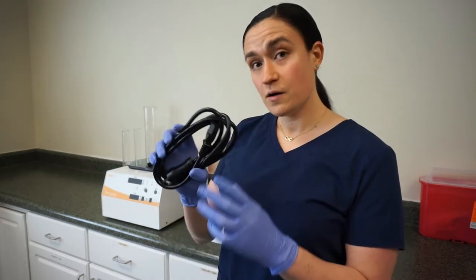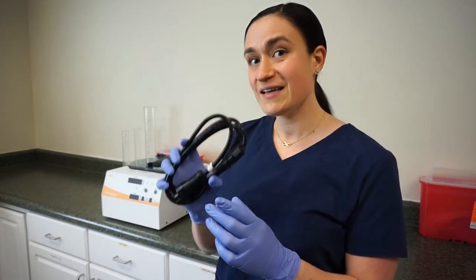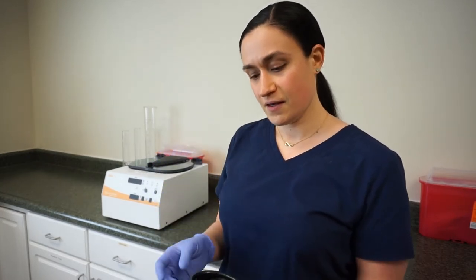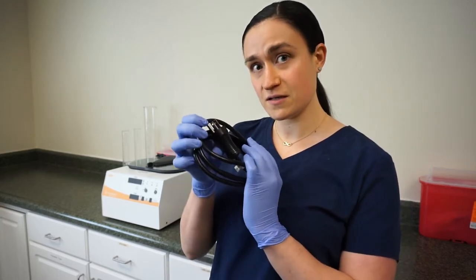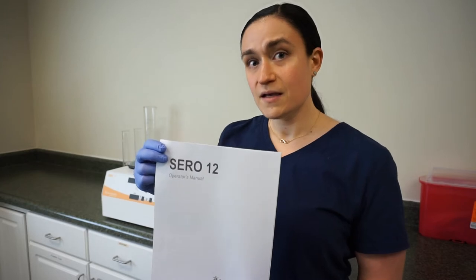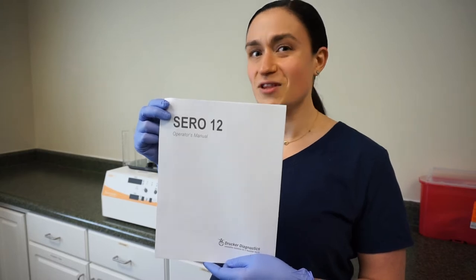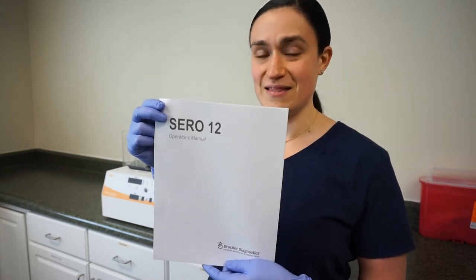From our box, we pulled our line cord. This cord is going to work for any outlet in the United States — it doesn't matter the voltage; if this plug fits your outlet, you're good to go. If the cord that came with your centrifuge doesn't fit your plug, contact customer service and we'll get you one that does. And last but not least, we have your manual. This manual is a great reference for any questions you have about your SARA-12 and covers a lot of the same things that we'll be talking about in this video.